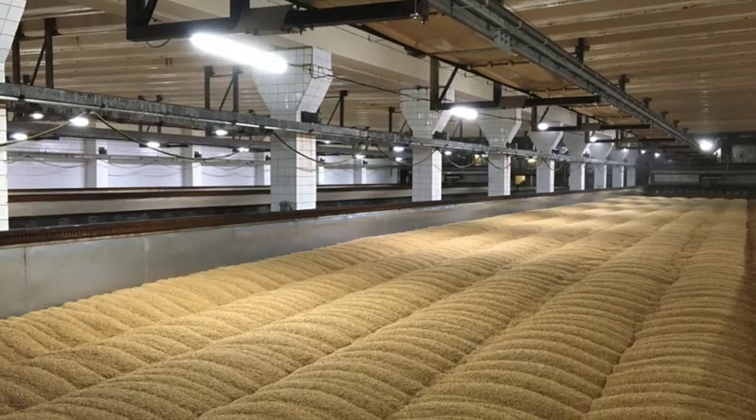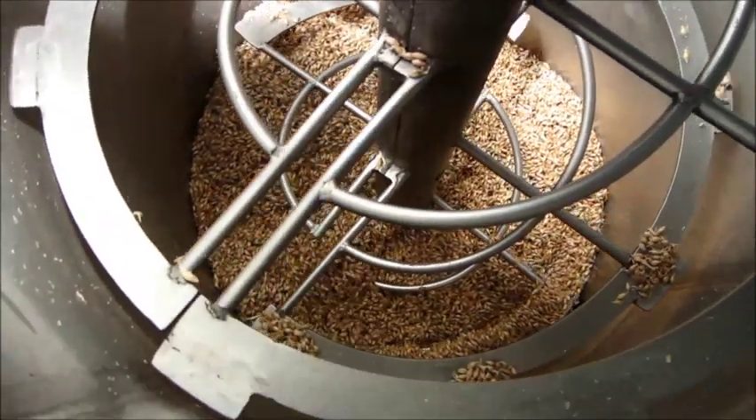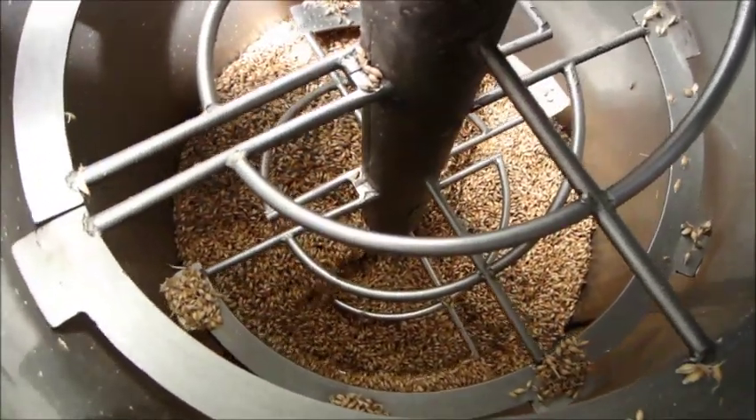The germination process is typically carried out on a malting floor or in a germination chamber, where the barley is spread out and regularly turned to ensure even germination.